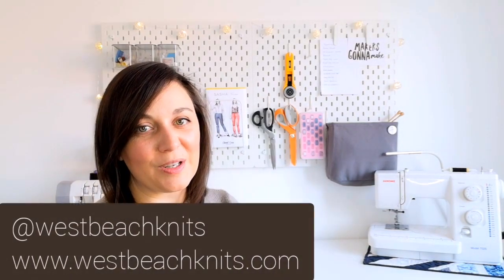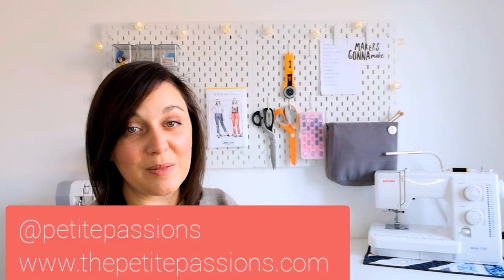Hi, welcome to the West Beach Knits channel. My name is Laura and this is episode 3 of the Knitting and Sewing podcast. You can find me on Ravelry and Instagram as West Beach Knits and at westbeachknits.com, which are focused on knitting and the designs from West Beach Knits.